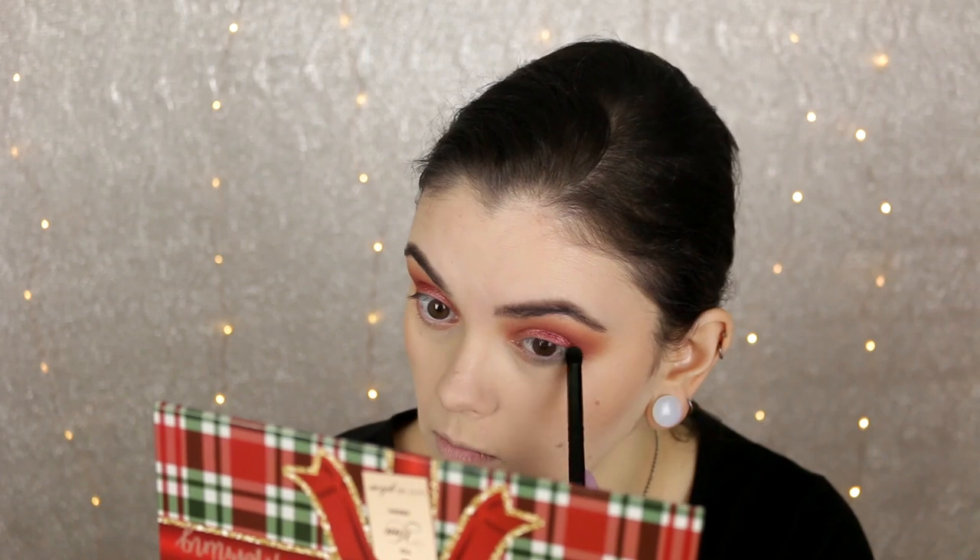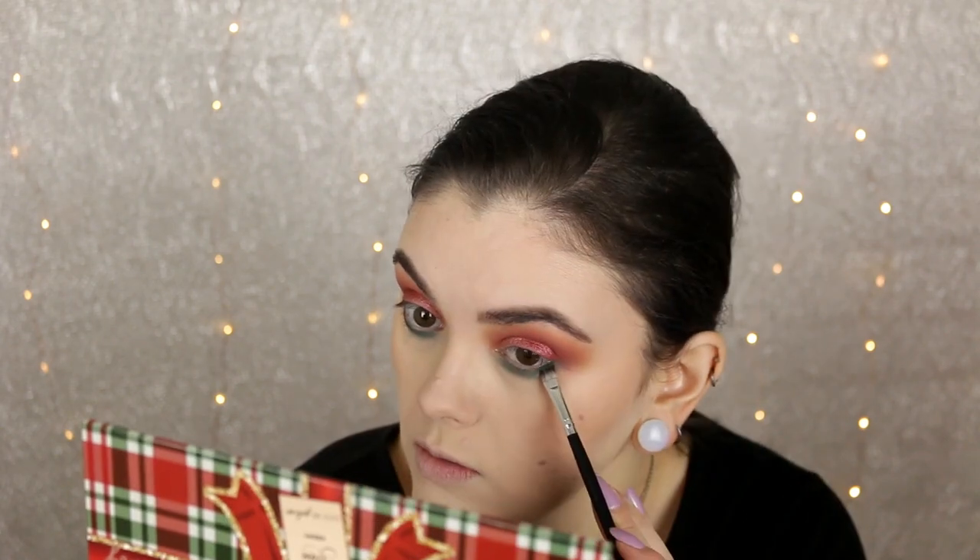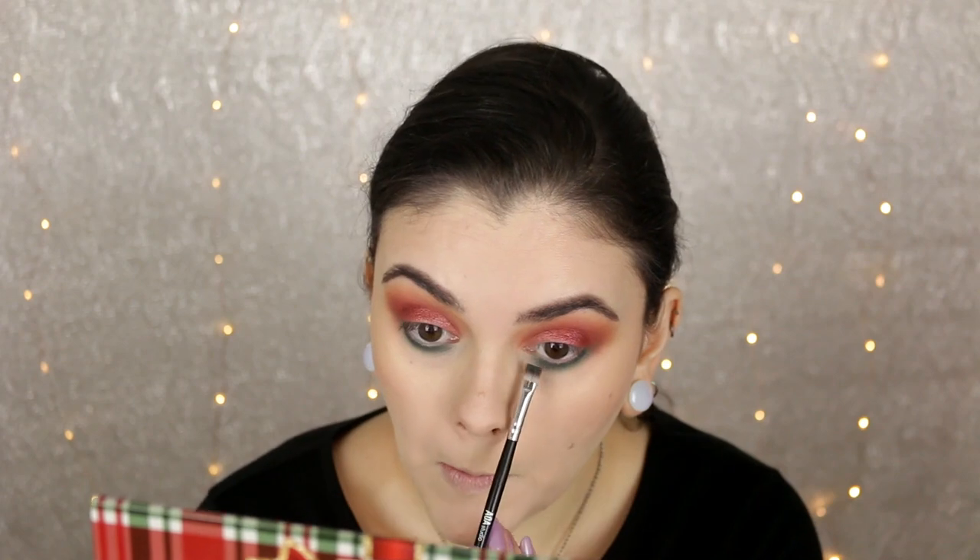For the lower lash line I'm taking Under the Tree and patting this all along the lower lash line — I really wanted to incorporate green in this look, so that's what we're doing. Then I took a softer blending brush and blended out that color. I wasn't quite satisfied so I wanted to deepen up the color even more, adding more of that green shade and then blending it out again.